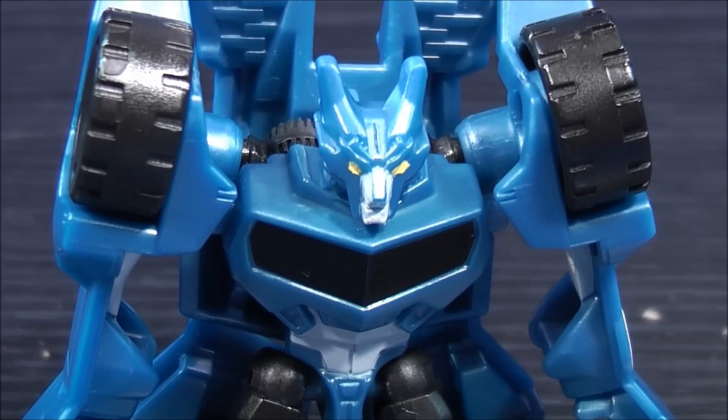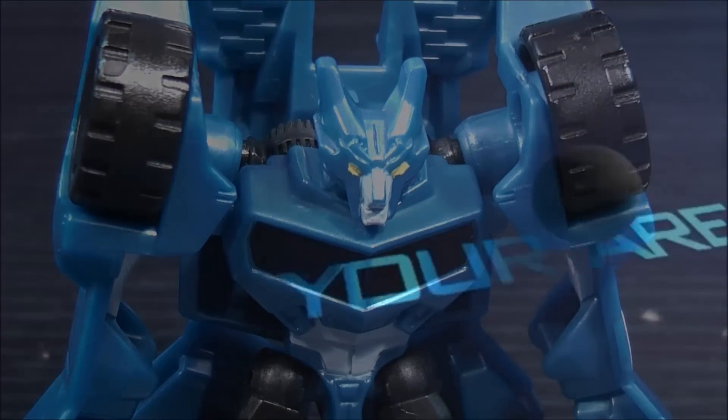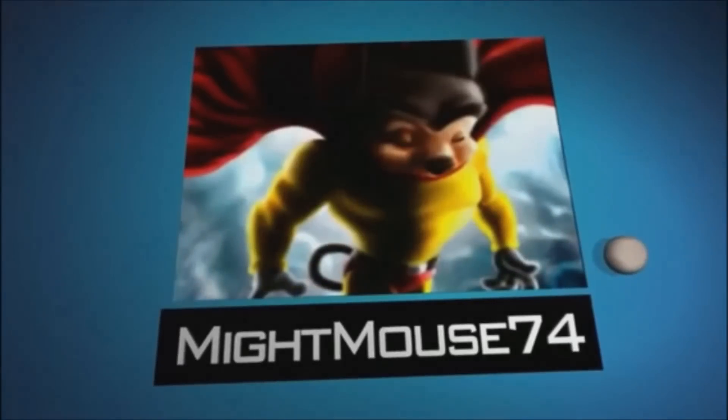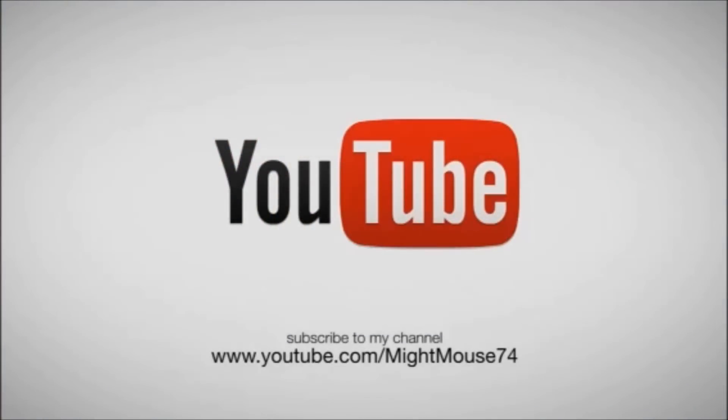That about wraps it up for another video review. This is Mightmouse74 and you've just seen from the new Transformers Robots in Disguise, Legends Class Steeljaw. Don't forget to comment, rate, subscribe, and support the Transformers community. Stay tuned for lots more reviews to come. Join me and all my friends on my Facebook group called The Mouse Trap. You can also follow me on Twitter, and I also have a Mightmouse74 community — all those links will be in the description down below. Thanks everybody for watching, and as always, take care everyone. See you next time.